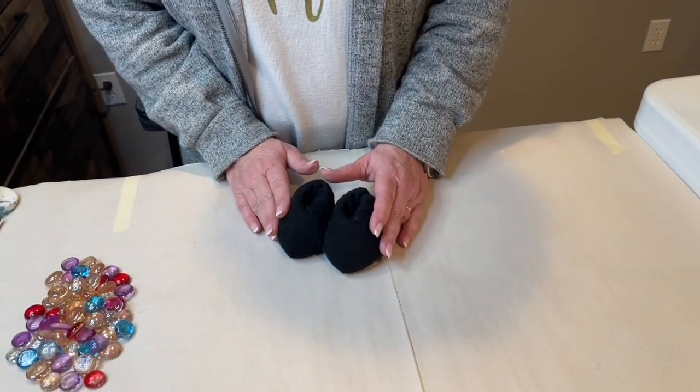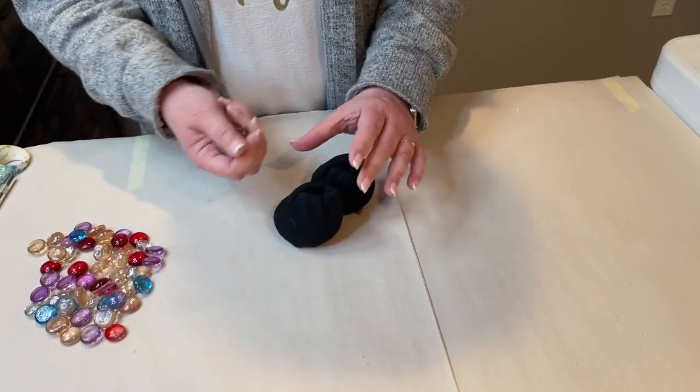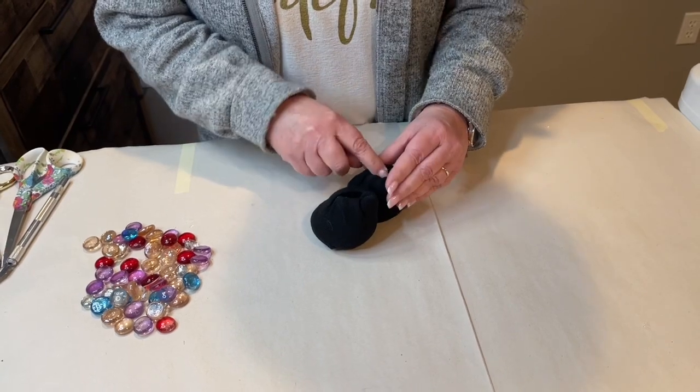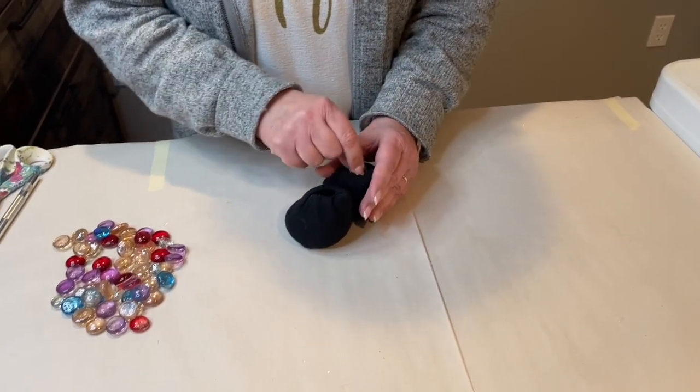Once they're glued together, the next thing you want to do is go ahead and fill them with marbles. Get them all filled with marbles.